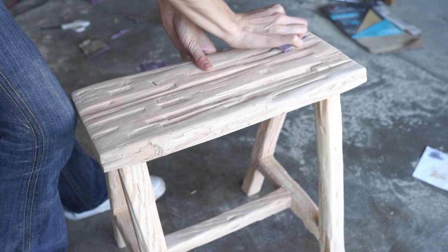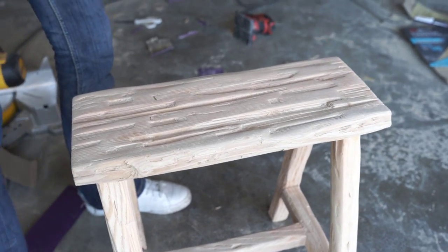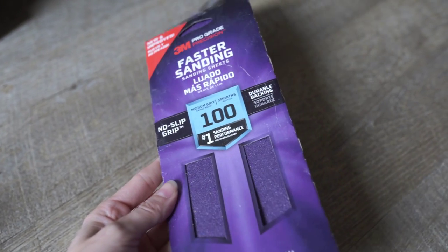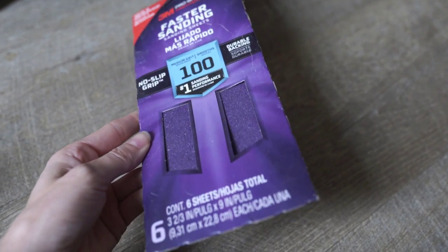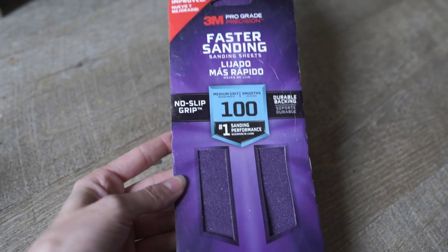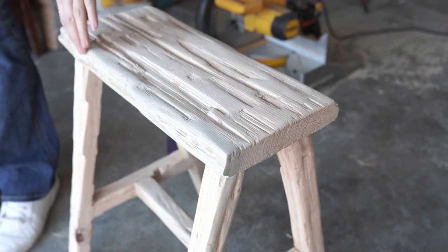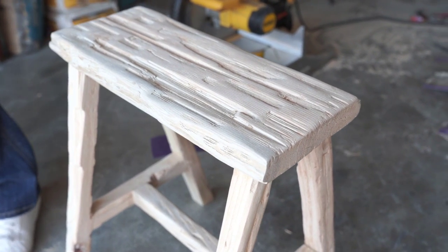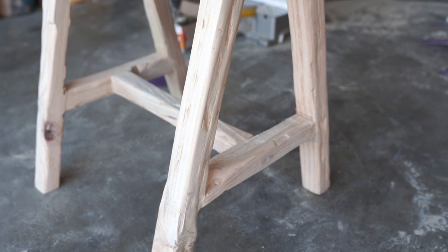I'm just going to mix that up and shove it in those little tiny holes and it totally just disguises itself — you'll never know that there was a hole there. Once it's all done drying you can sand it. I'm going over it with just a little piece of 100 grit sandpaper. I also like to use this if there's any little grooves that your automatic sander can't reach — I like to use this to get into those hard to reach spaces.